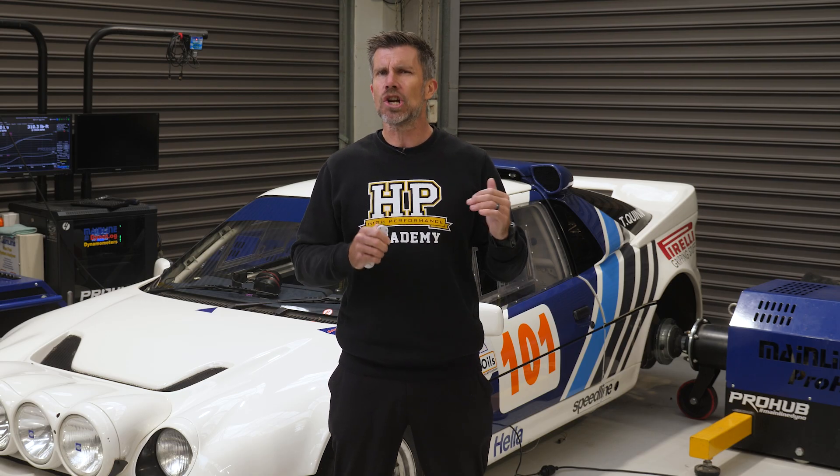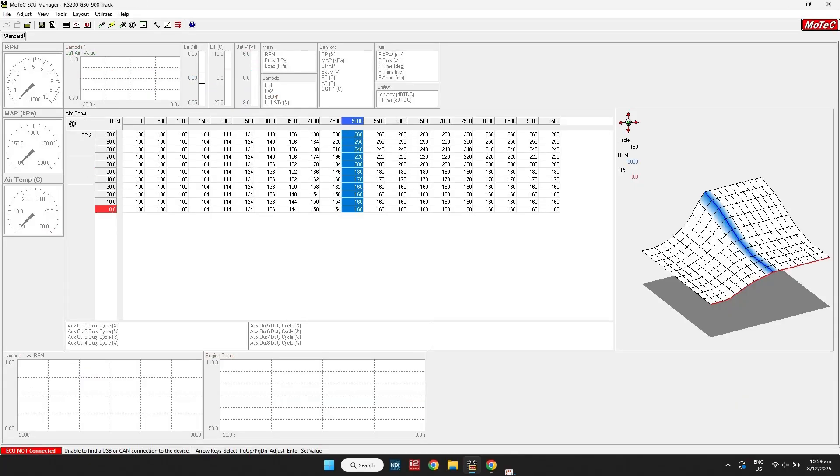Why does this happen? On a turbo engine, 50% throttle doesn't mean 50% airflow. Since the wastegate is open to control boost, there's more exhaust gas energy than the turbo needs. As the throttle closes, the wastegate also closes to drive the turbo harder and chase that same boost pressure target. This can't go on forever — below about 30% throttle we finally see boost and torque drop away quickly. So let's see how we can improve this and get closer to the torque delivery of a naturally aspirated engine — just with more torque.